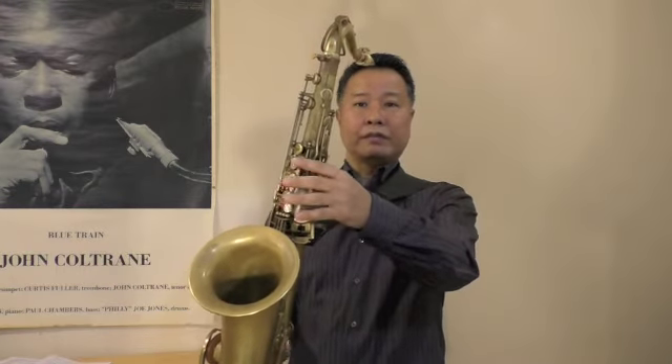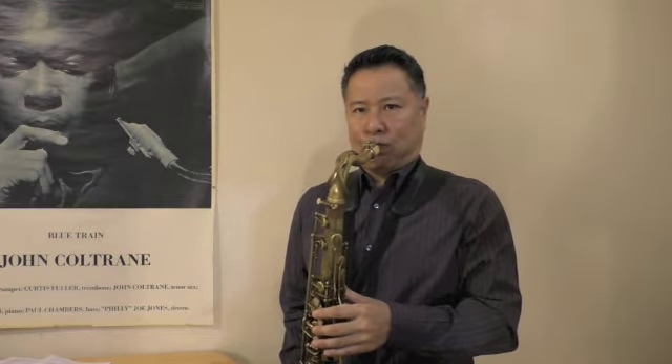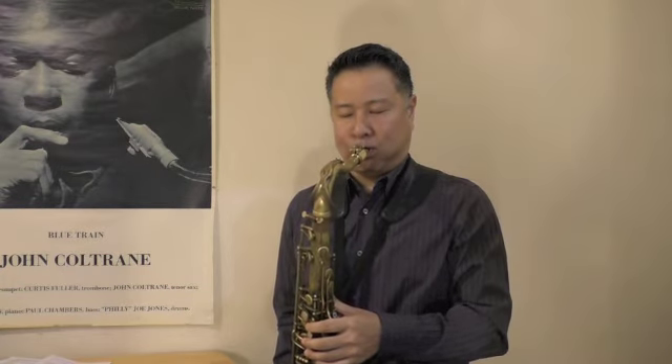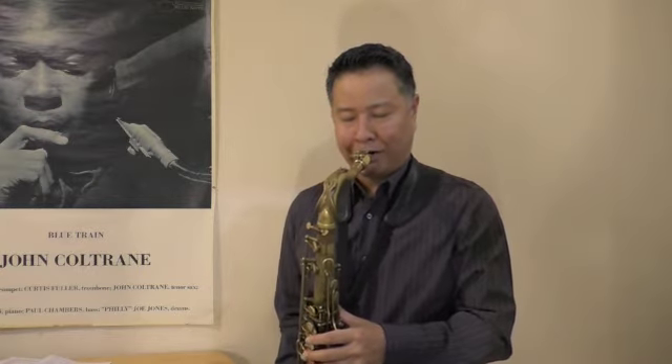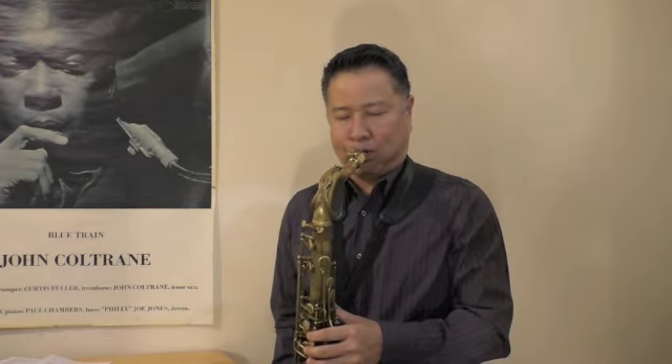You play the note middle C with a regular fingering — no octave key here, just middle finger. You hold the note, then you change your finger into low C. In this way, you can hold the middle C for some seconds, and later you go down an octave. Please enjoy the sound in the middle.